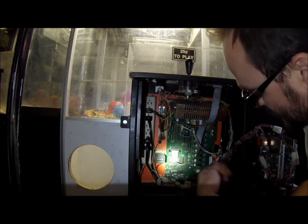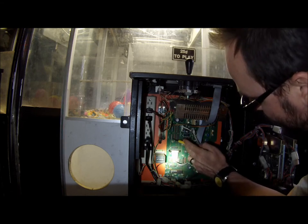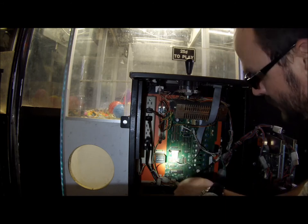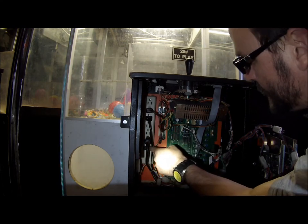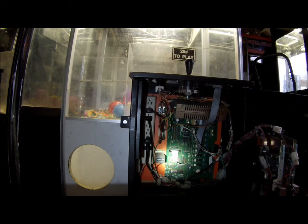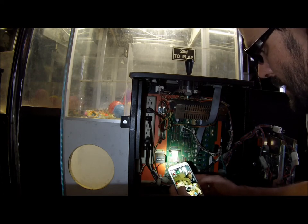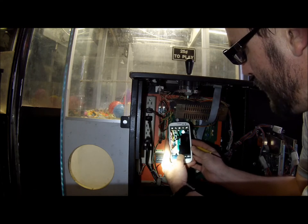What you need to do is access the circuit board. These right here are the DIP switches. What you do is flip the machine off, grab your cell phone, and snap a picture.